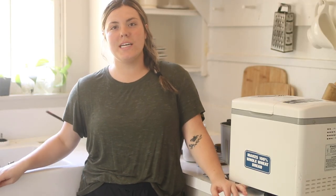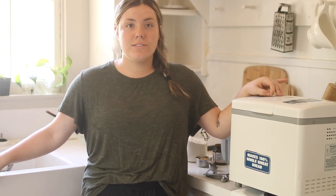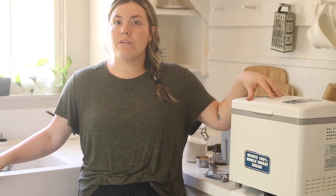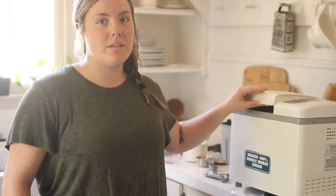Hey guys, it's Katelyn at our Little Blue Homestead. Today I'm going to show you guys how to make pretzel bites using your bread machine. This bread machine I got from the thrift store for $7.99 — it is a workhorse. I use it every week at least, if not every few days. So you don't need a really expensive one to get started.